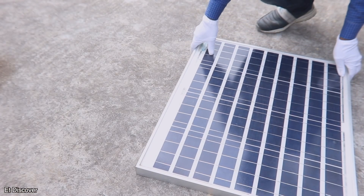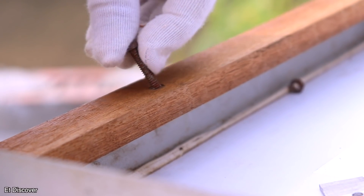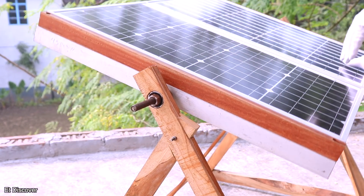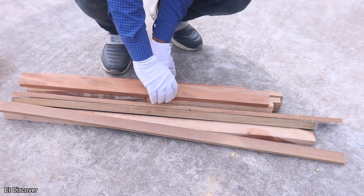I have two 50W solar panels, which you can see are big enough in size. So I have to make a structure for them so that my solar panel can easily rotate in two directions — east and west. Ok guys, let's start building the structure.